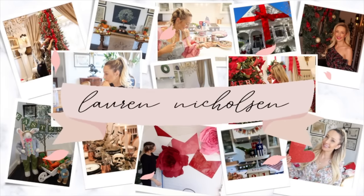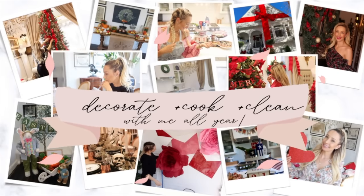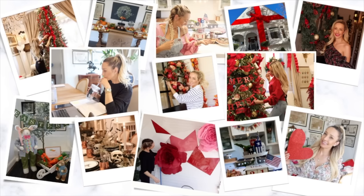Hey there and welcome back to my channel. Today we are going to be doing a total makeover on our kitchen for $500. If you're new to my channel, my name is Lauren Nicholson and I love to do all things home cooking, cleaning, decorating and DIY, and I would love it if you would subscribe. I am so excited to be sharing today's tutorial with you — let's jump right into it.